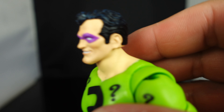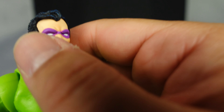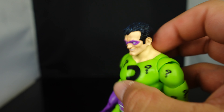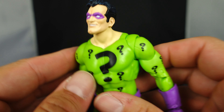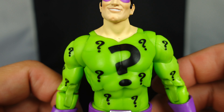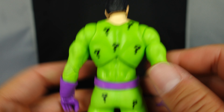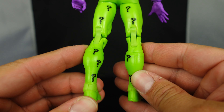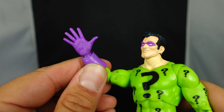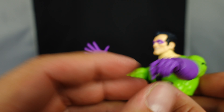Here we have the Riddler. It's a pretty simple figure with a really great head sculpt. You've got the purple mask, which I believe is just painted on, but the shading on the skin looks really good. The hair is black with some blue shading to it. And you have his green spandex costume with question marks all over it — I do like the color green they used. He's got them on the sleeves, a little bit on the back, on the butt, and on the lower legs. You can see the boots too. He comes with an open hand and a hand that looks like a trigger finger, which holds onto his cane.